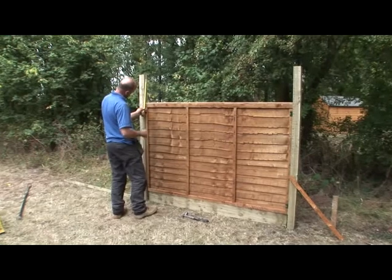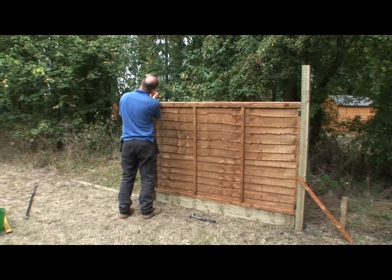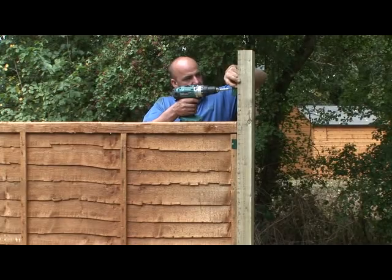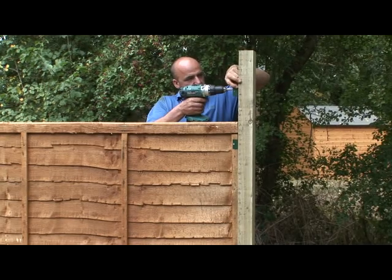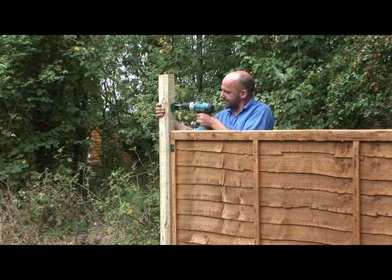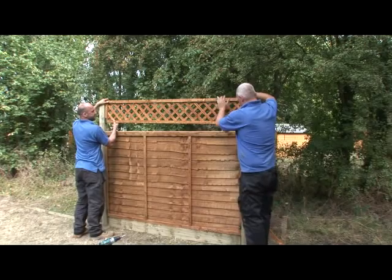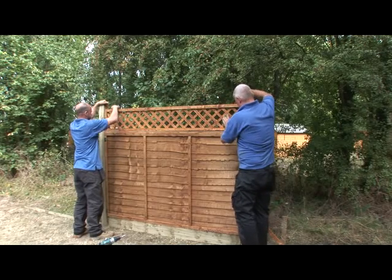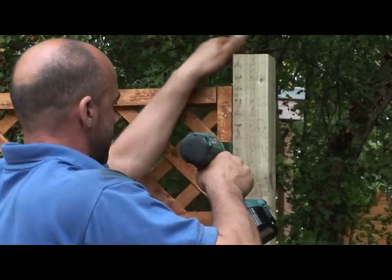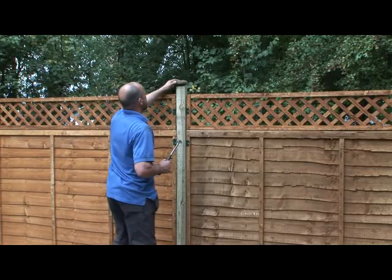If you are adding trellis to the top, you should have left yourself enough space at the top of the posts. Attach one U bracket to the inside of each post about midway between the top and bottom of the trellis. Fix the brackets with 35mm screws. Slot your trellis in place and fix with 35mm screws through the brackets.